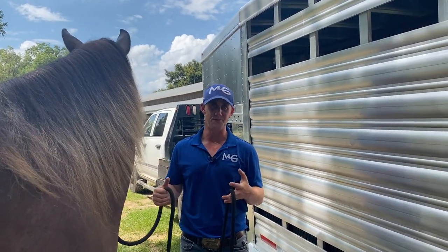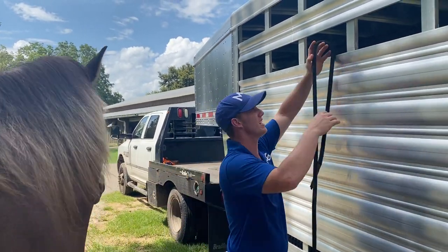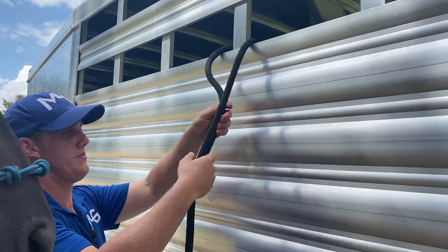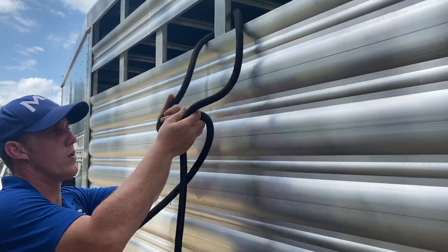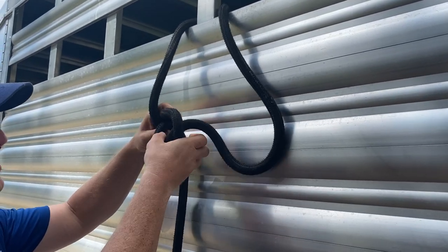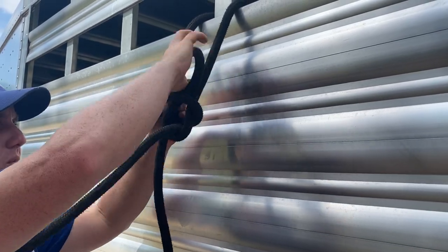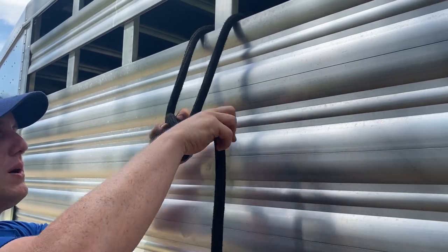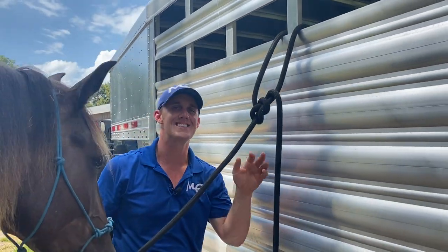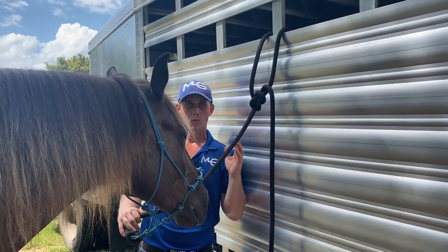A second knot that is super beneficial — say you have a horse like Fandango. He's a mouthy little joker; whenever I'm gone he knows how to untie a knot, no problem. I've got something for Fandango: we're gonna put all of the line through like so, make a loop just like this with the horse's line underneath it, and the end of the rope comes out of the hole behind the horse's line and back through. This is called a bowline — it's as old as time, it's a maritime knot.